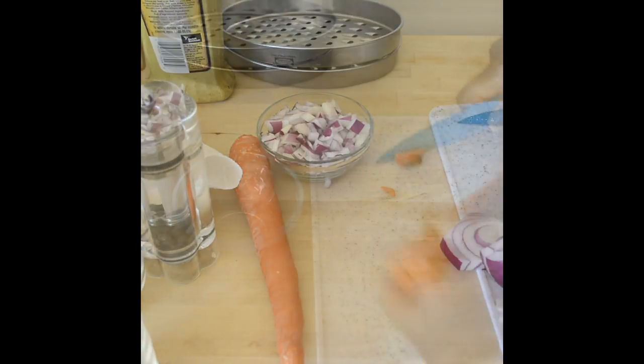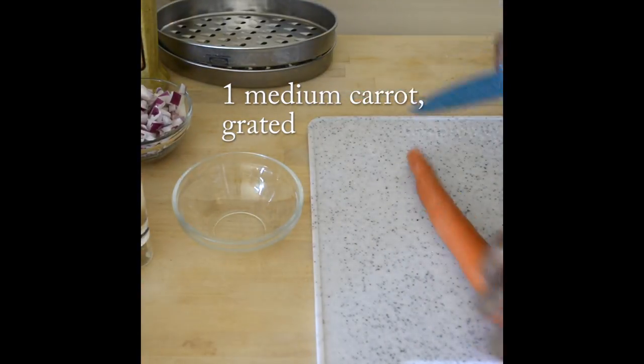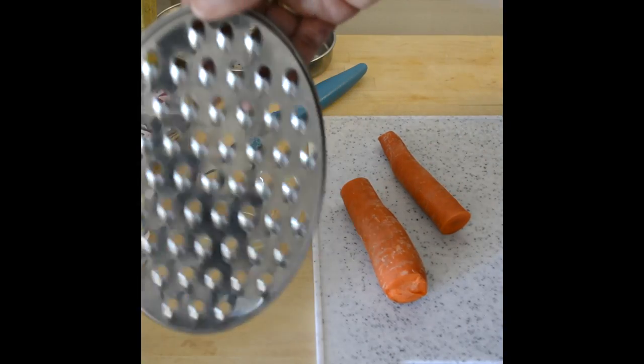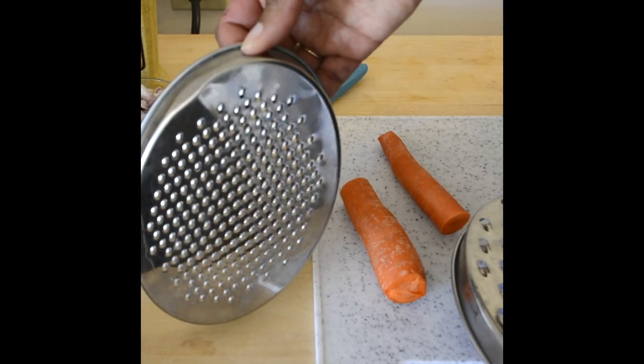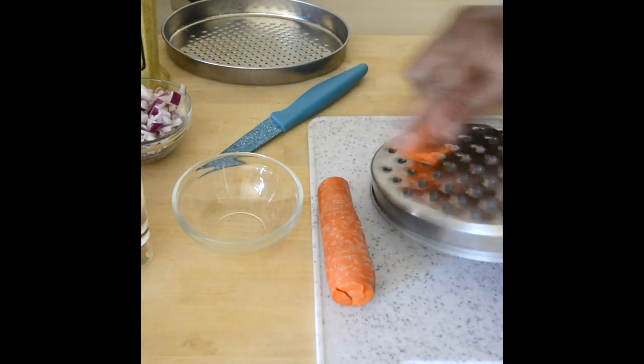If you want to hide the vegetables from your kids or anybody who doesn't like vegetables, you can very easily put the onions, garlic, and carrots in a blender and make a slurry so they're not easily detectable or easy to pick out. I did choose to leave the skin on the carrots — I just washed them really well but I'm okay with having the skin on.